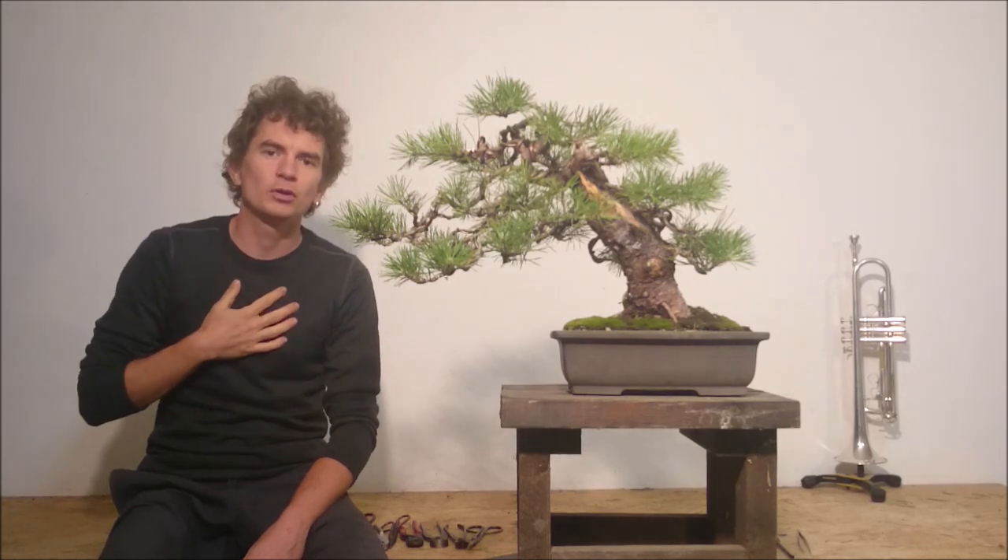Hello everybody! Welcome back to my third episode of the Bonsai Geek series. I'm Jan Kulek and today I'm going to show you the wiring and styling process of a Scots pine out of bonsai nursery stock. If you haven't seen part one and two of the series yet, please watch it and you will get the entire process from the beginning to the end.